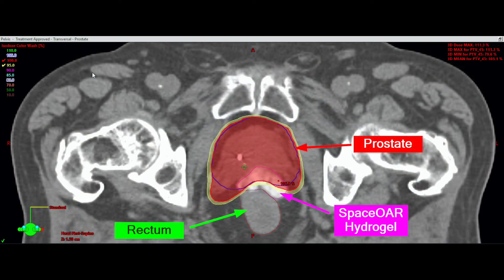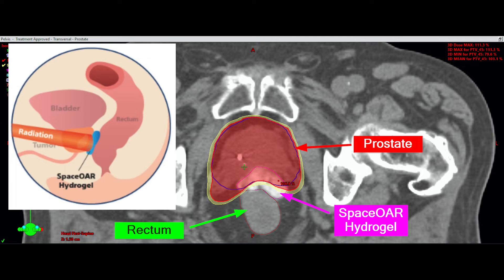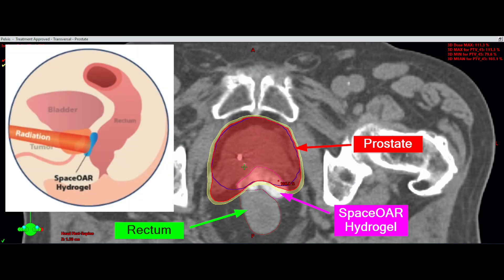What you have in front of you right now is one slice of the three-dimensional treatment plan that we use to look at the radiation. We're looking at radiation covering the prostate. You can see the hydrogel in between the prostate and the rectum, and then the rectum on the other side of the hydrogel. If you imagine the hydrogel is not there, you can see where this color of radiation would be touching the rectum. But with the hydrogel, that color of radiation is only hitting the gel and not the rectum.